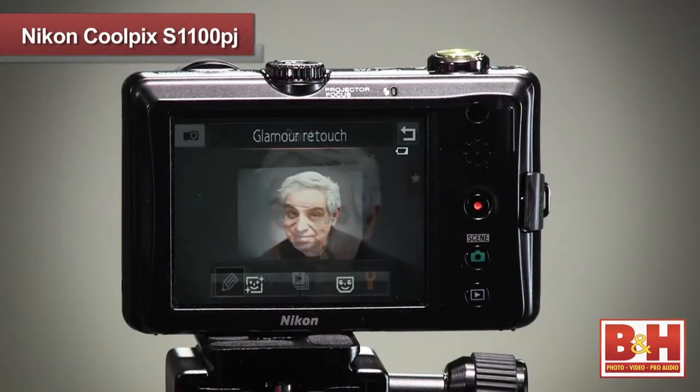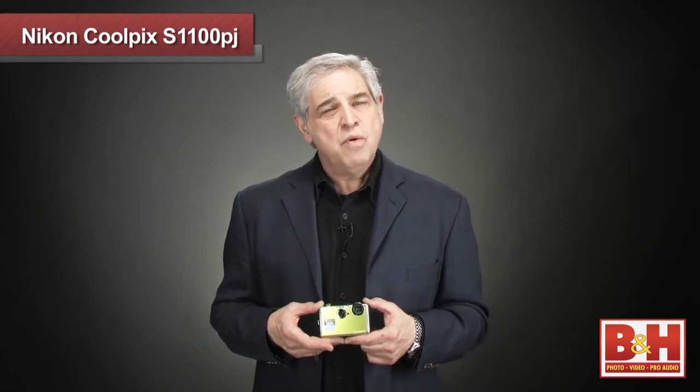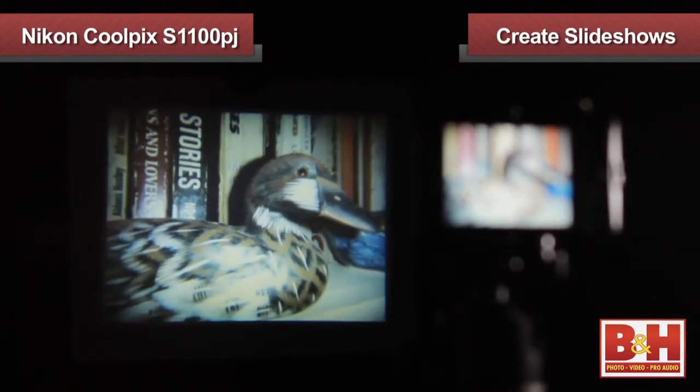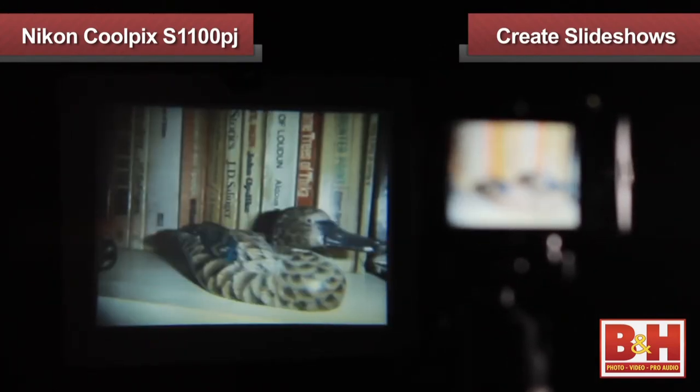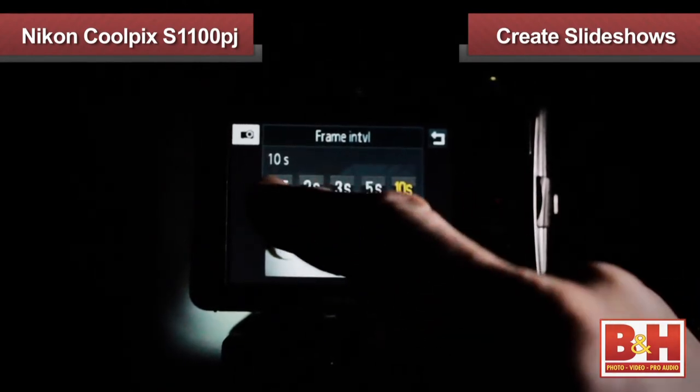Paint mode and glamour retouch can only be used if you created these digital files with the S1100 camera. The slideshow option will work with any JPEG, even from a different camera or a computer. Here you can program the interval between slides, special effects, and music.